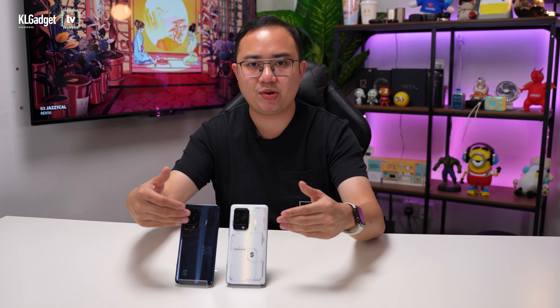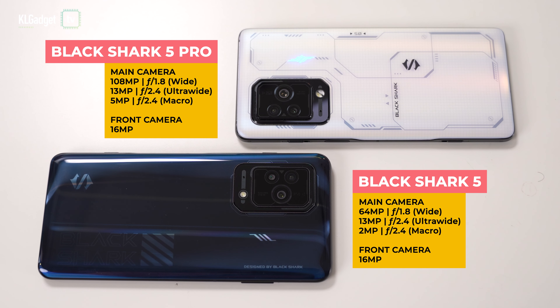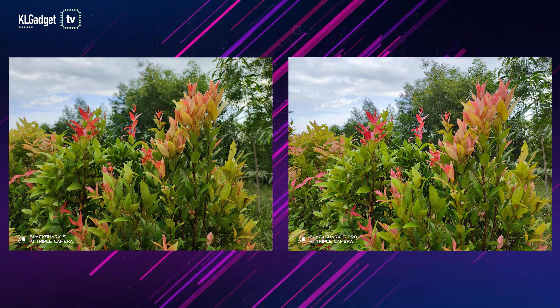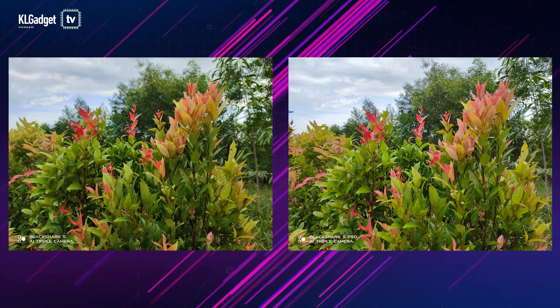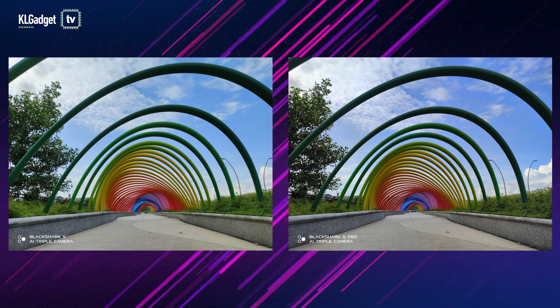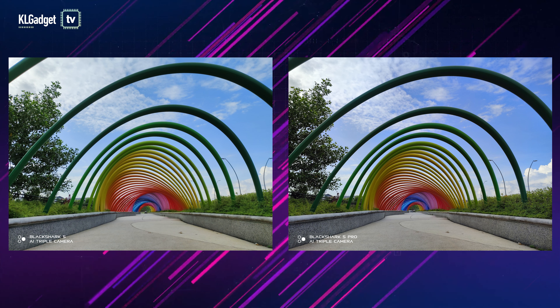When it comes to cameras, I'm happy to report that both the Black Shark 5 and 5 Pro have decent camera systems by gaming phone standards. However, they have very different triple-camera setups — the Black Shark 5 features a 64MP primary lens with a 13MP ultrawide and a 2MP macro, whereas the Black Shark 5 Pro features a 108MP primary lens with a 13MP ultrawide and a 5MP macro. As you can see in the photo samples, the Black Shark 5 Pro rings supreme in saturation, contrast, dynamic range, color accuracy, and detail.